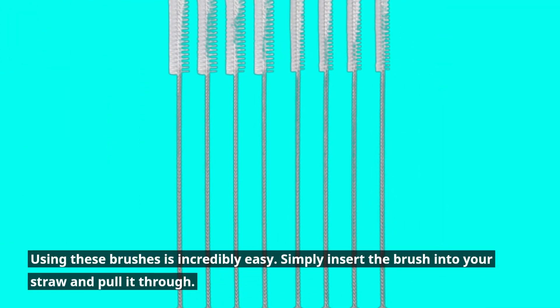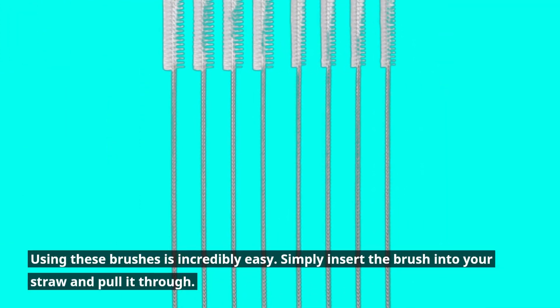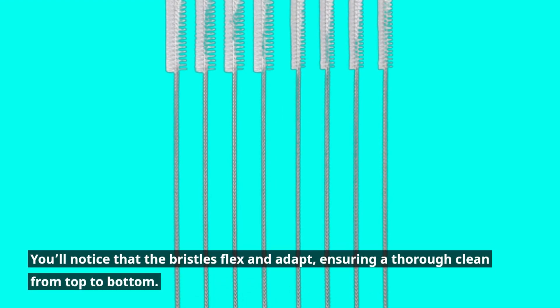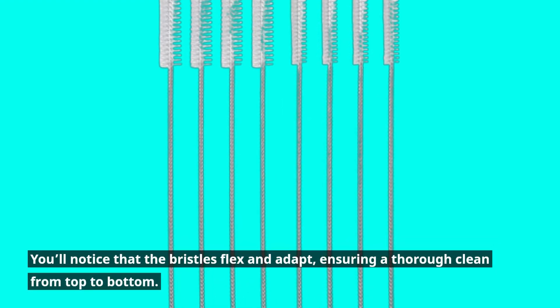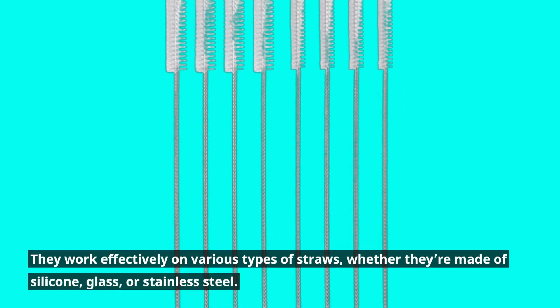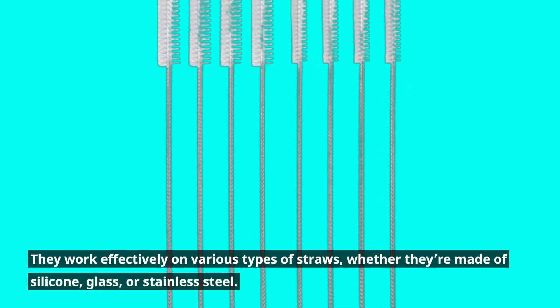Using these brushes is incredibly easy. Simply insert the brush into your straw and pull it through. The bristles flex and adapt, ensuring a thorough clean from top to bottom. They work effectively on various types of straws, whether they're made of silicone, glass, or stainless steel.